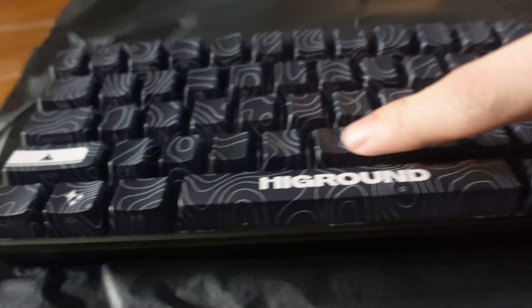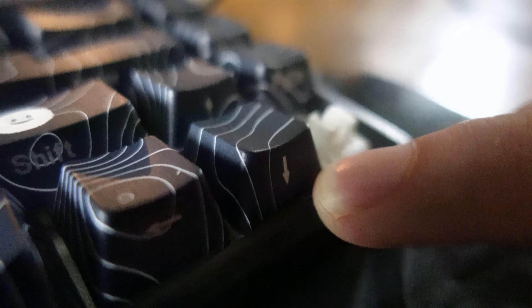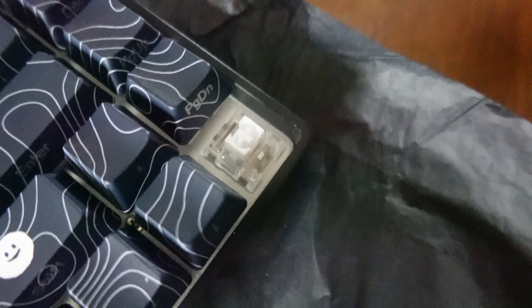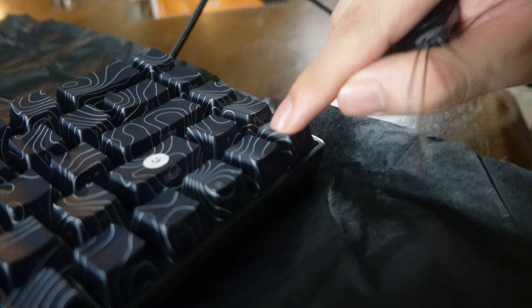If you look at it from this angle, you can actually see the letters are on the side of the keycaps. Now let's get a closer look at the switch. As you can see, they're using what they call the White Flame switch.